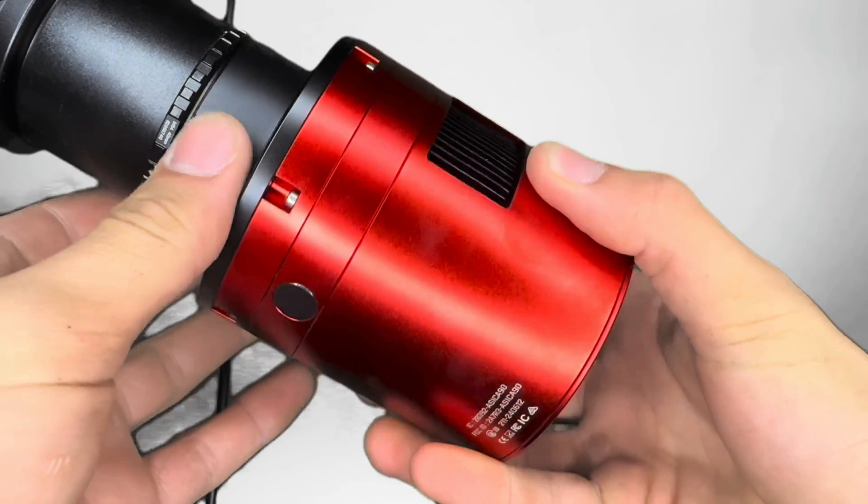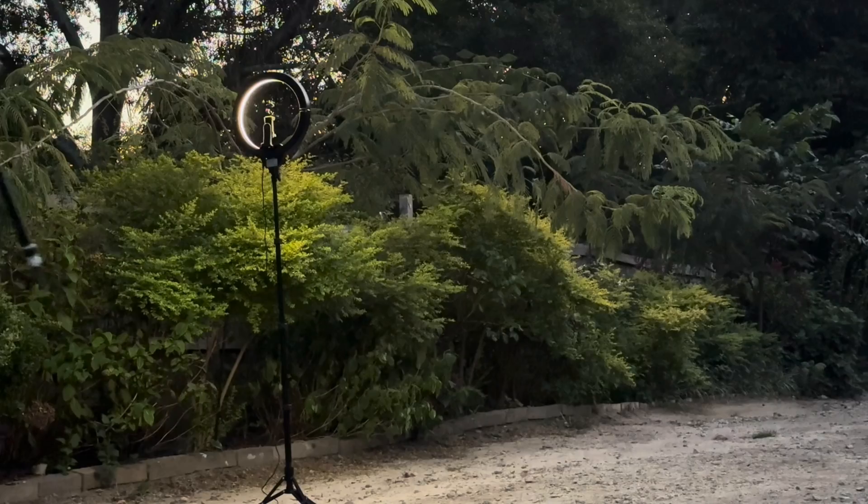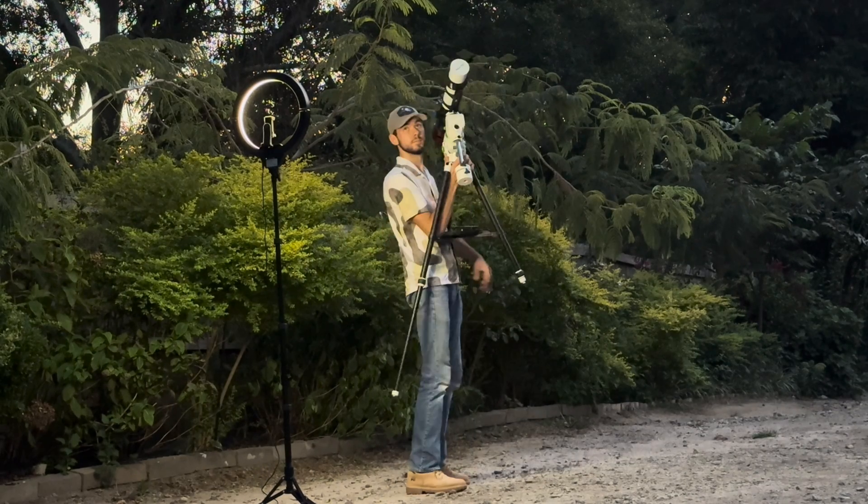This allows for easier cable management since I also don't have to use a separate guide scope or ASI Air anymore. Once I had my telescope and camera connected, I brought my telescope outside. I will say this camera is significantly heavier than ZWO's other cameras, so once you have everything connected, you're going to want to make sure that you rebalance your telescope.